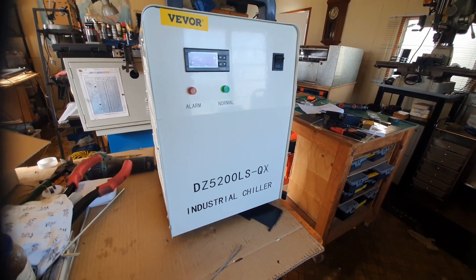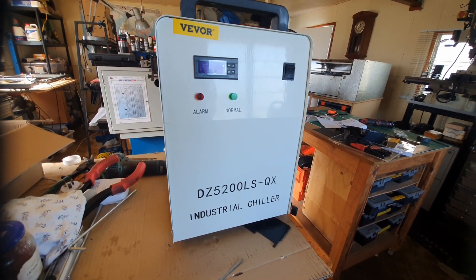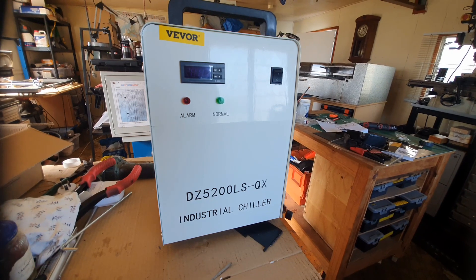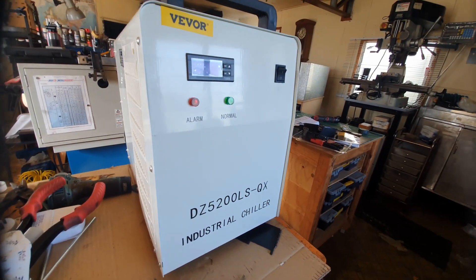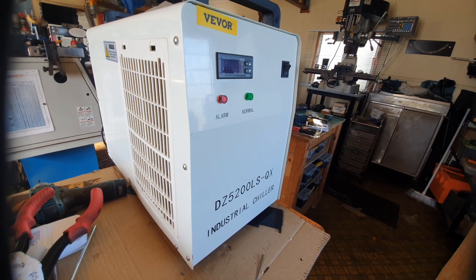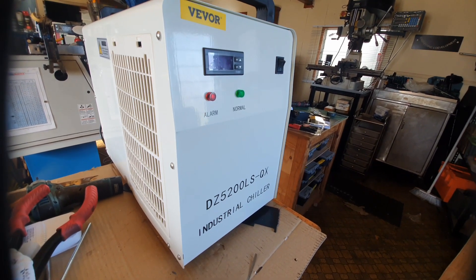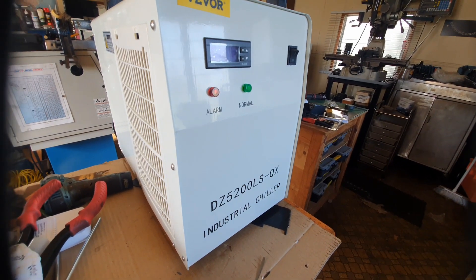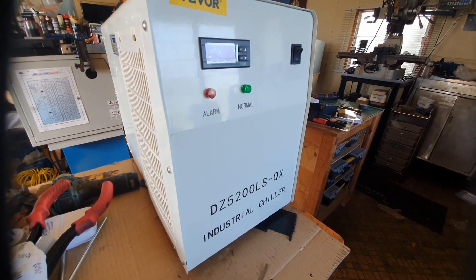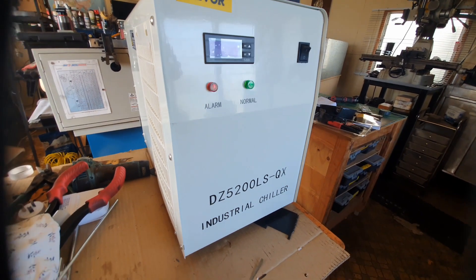This is the chiller I've chosen. It's a 5200 series — these are refrigerated chillers. I've run it down to one degree and it goes that low very adequately, but it doesn't need to be that cold for a laser. Around 18 degrees will do, depending on the ambient temperature.